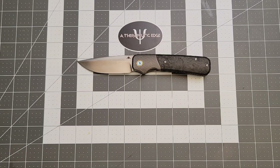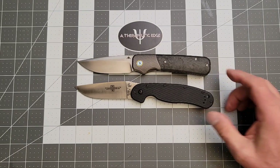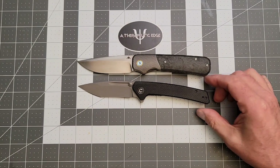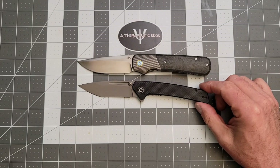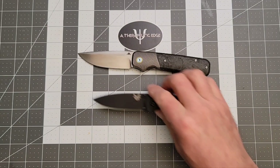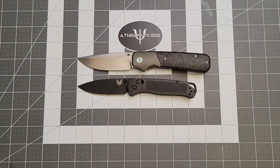Let's do some size comparisons. Here it is against the Rat One — an old favorite. You get more cutting and a little less knife overall. The Rat One is really a long knife considering how short the blade is. Here's the Keen Nader from Civivi — about the same size, a little bit smaller, but you get about the same amount of cutting. Here's the Bug Out, which you guys have seen many, many times. The Flix here is a full-size knife and I really like it.